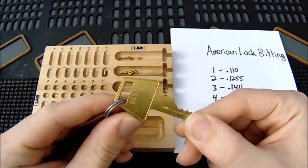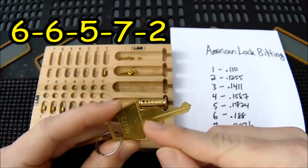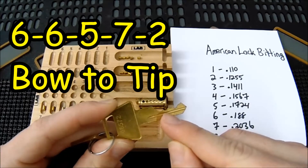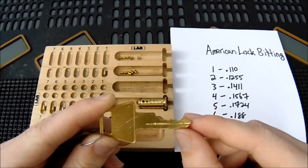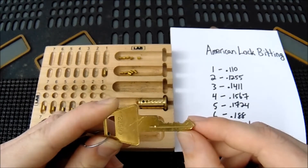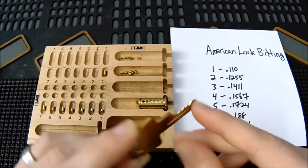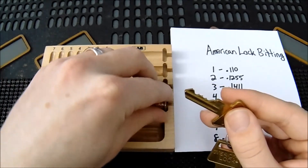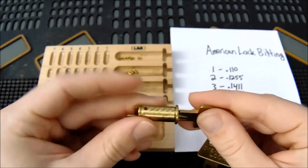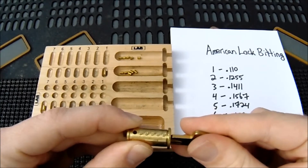Looking at this key, it has the code 66572 specified on it, reading from bow to tip. On the two cut at the very end, you can see how the key is much higher when lifted up, but the key pin is going to be much shorter than the six cut. When we insert the proper key, you'll see how all the key pins lift up to the shear line, pushing the driver pins out of the way, and then the lock will open.